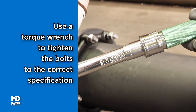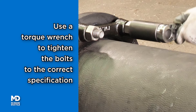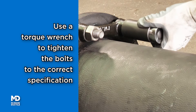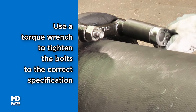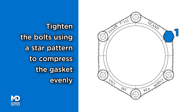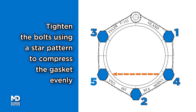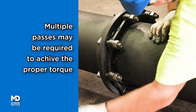Use a torque wrench to complete the tightening process, ensuring bolt torques are set per the most recent revision of ANSI AWWA C600, Installation of Ductile Iron Mains and Their Appurtenances. Tighten bolts using a star pattern to evenly compress the gasket. Five or more repetitions may be required for sizes 30 inch and above.